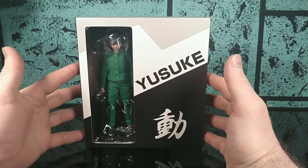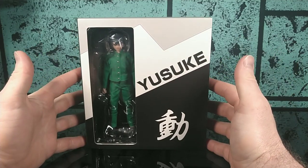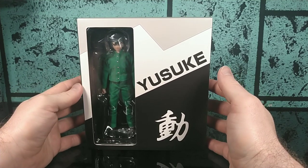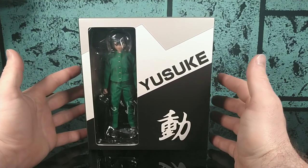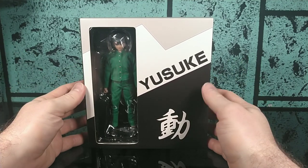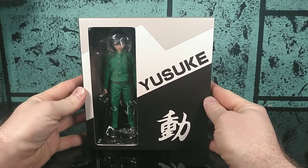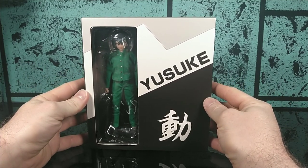These are not officially licensed action figures, so they don't have that stamp of approval from the big publishers that own these properties. Because of that, they actually come in at a cheaper price point — they're not paying royalties. You can argue the morality and legality of that, but the fact of the matter is we're not really getting any Yu Yu Hakusho merchandise, except for the occasional statue or minifigure. I have not seen Figwarts or Figma touch the franchise, so it's good to see somebody taking the risk and manufacturing products for these really fan-demanded properties.